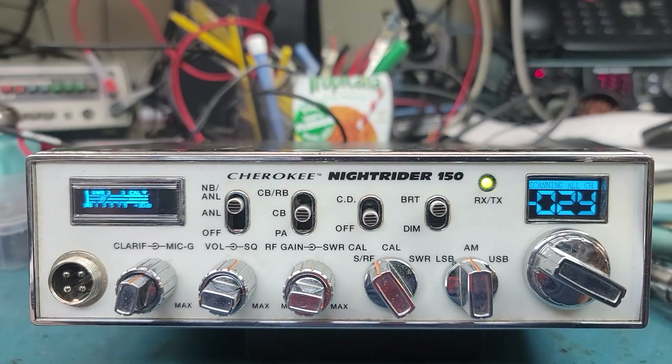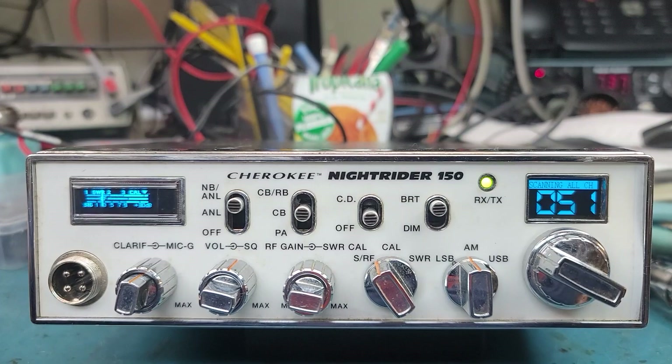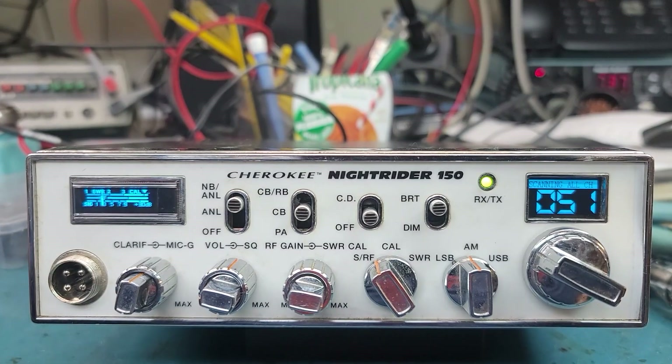It's almost the weekend — good Friday eve. We're getting all these DDS VFOs out as quick as we can. This one here is a Cherokee Night Rider 150, pretty rare radio to find around, and pretty rare in this condition — it's real clean. I don't believe these are the original knobs for it though; they act a little funny.